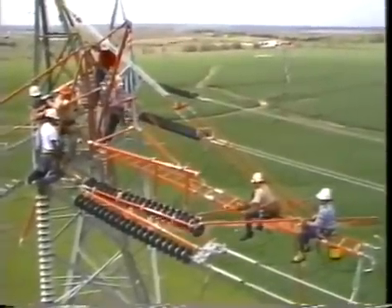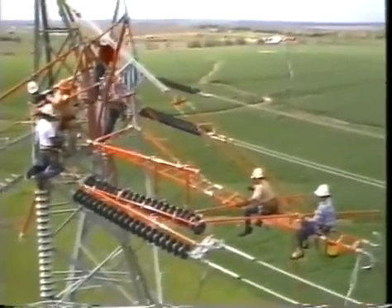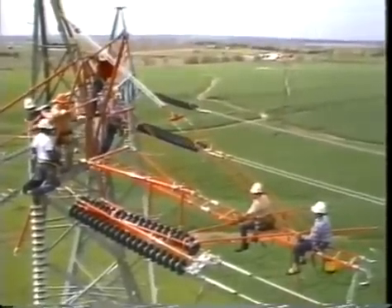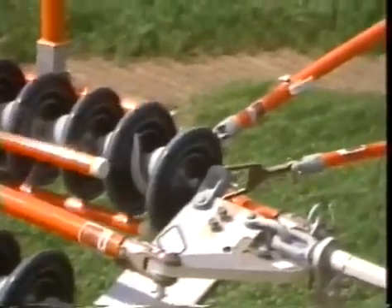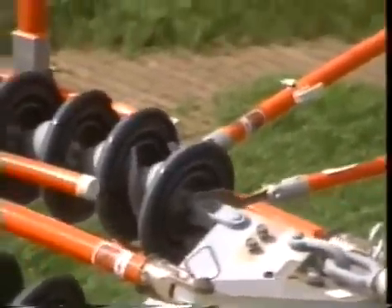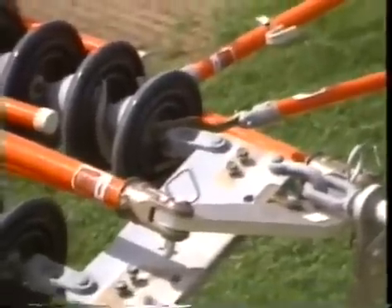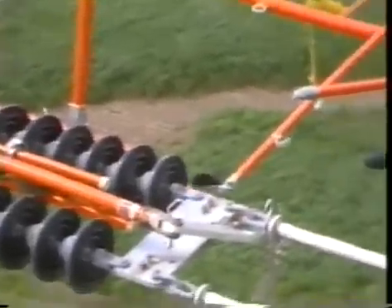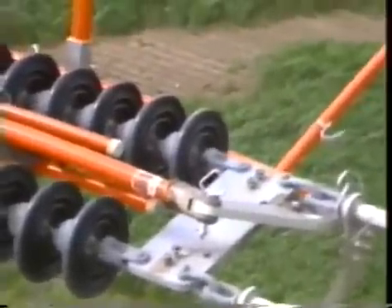Only when the string is in the clear can the static ground be removed from the end of the insulator string. After the insulators have been replaced, the new string can be raised and positioned so the static ground may be clamped on the cold end. Then the hot end can be reconnected and the cotter key driven in. A universal tool mirror should always be used to check that both the socket and key are in place for a secure connection.